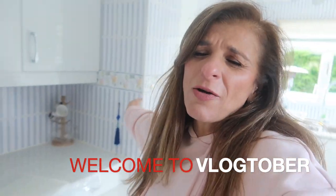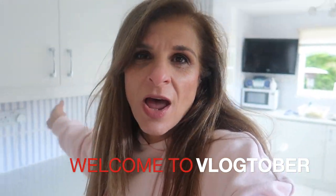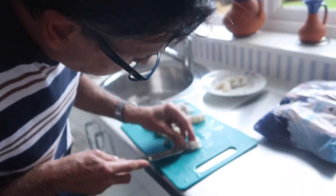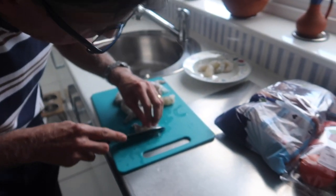Welcome to autumn, welcome to the 24th of September. Yesterday was officially the first day of autumn. We are in my kitchen, Rico is prepping food. Rico, would you like to tell us what you're doing?